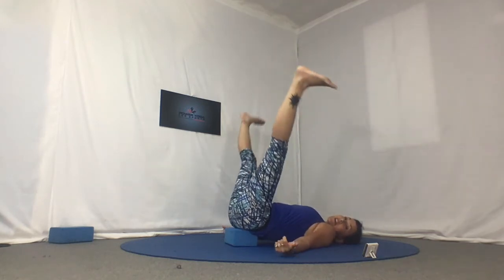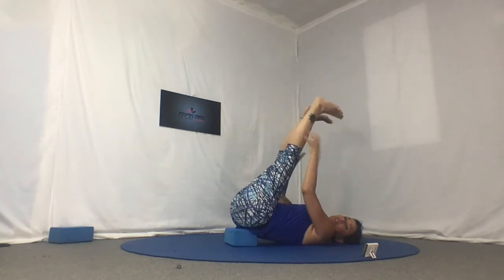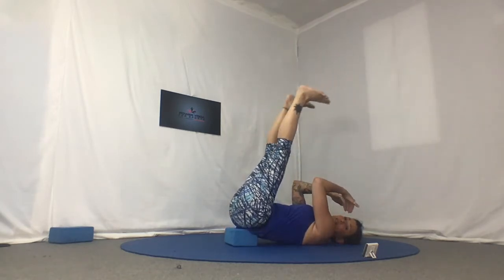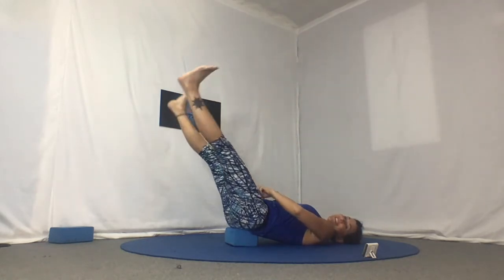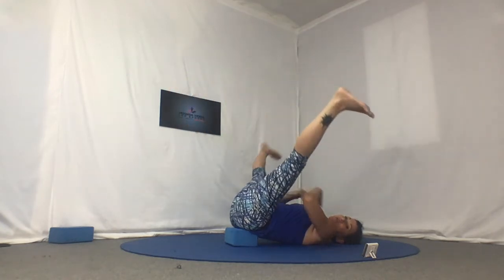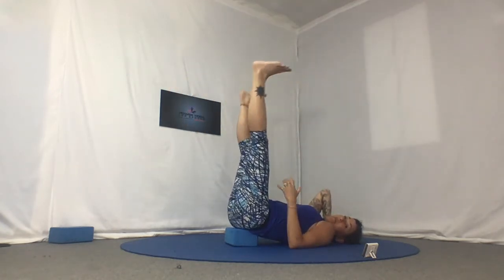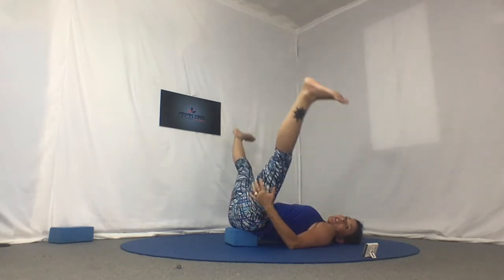Inhale out, exhale together. Let's flex the feet. Always keep the legs a little bit closer to your face rather than closer to the front of the mat — that's going to strain the back. Right now we're really just interested in warming up and exhausting the groin and inner thigh, so when we stretch it just surrenders and we get deeper into the stretch quicker.